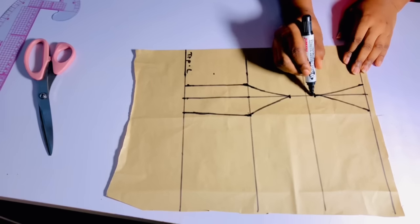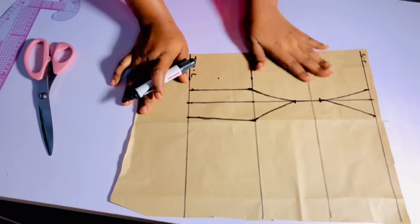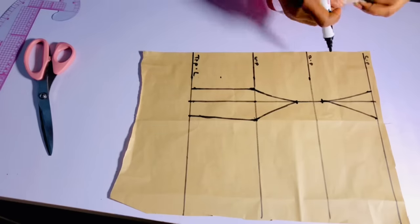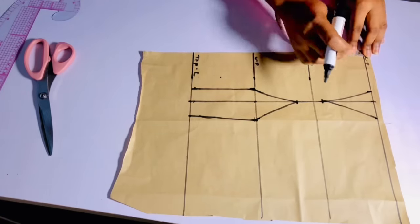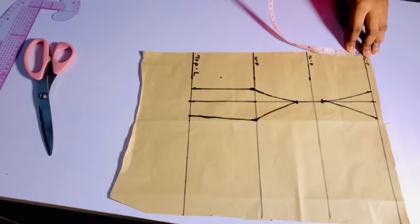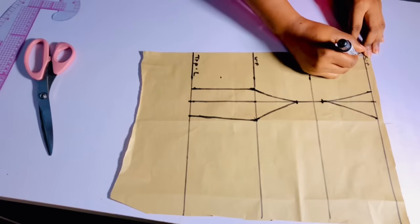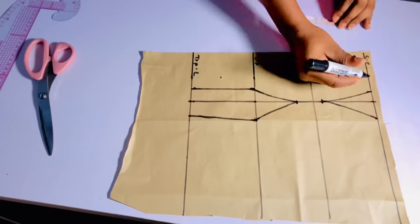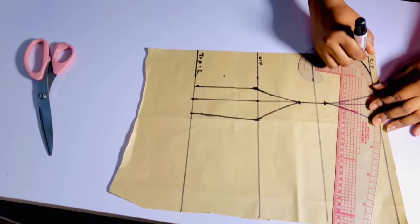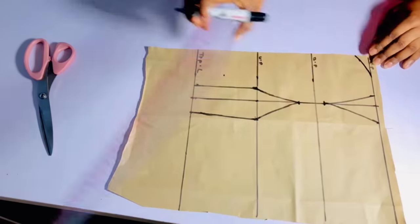This is how it's going to look. The next thing we're going to do is come to the center front and come down. I decided to come down by 0.6 inch — it depends on how much cleavage you are willing to expose. Connect it just like this. You can decide to make it a V-shape or any shape of your choice.